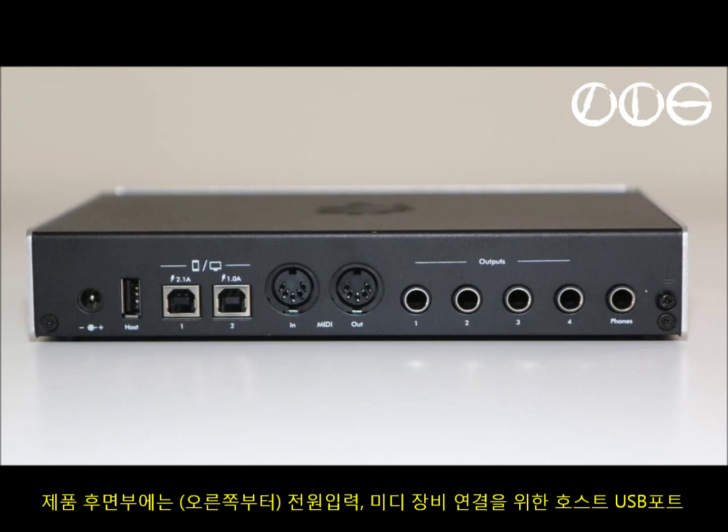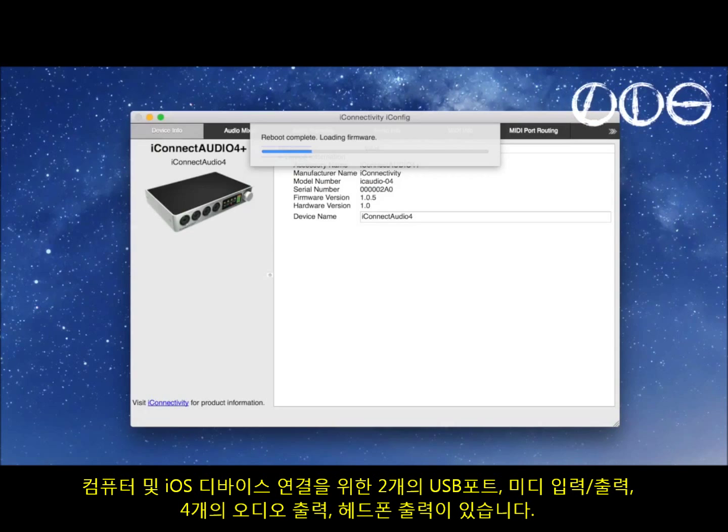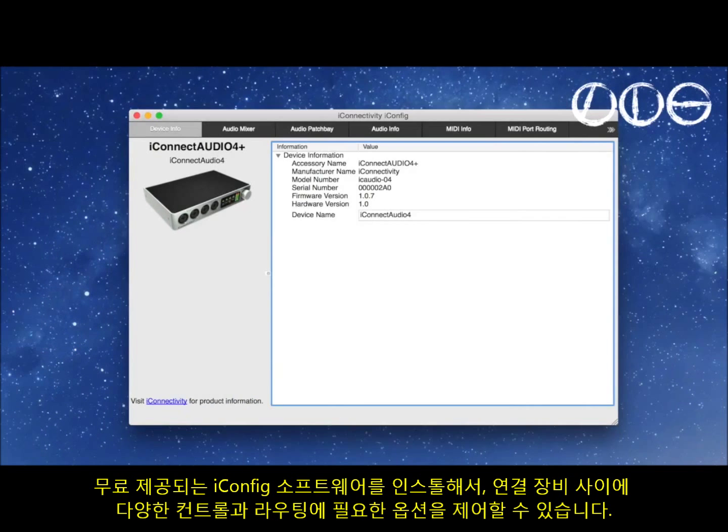On the back panel we have mains power input, host USB which is for connecting MIDI controller devices, two USB inputs for computers or iOS devices, MIDI in and out, four audio outputs, and a headphone out. You'll also want to install the free iConfig software which gives you every possible option for controlling and routing your connections between devices.